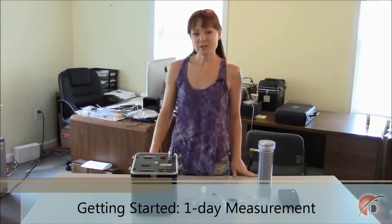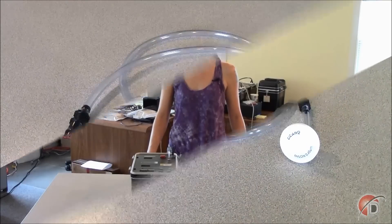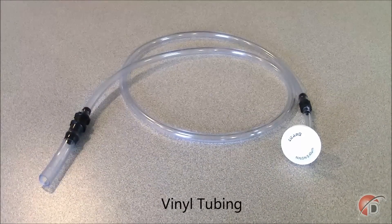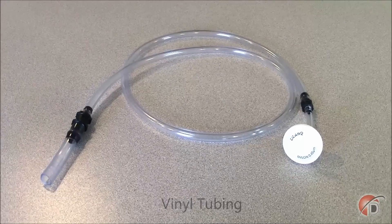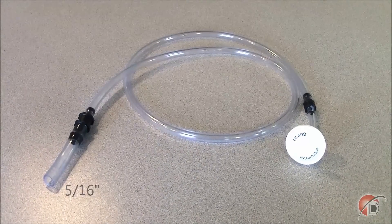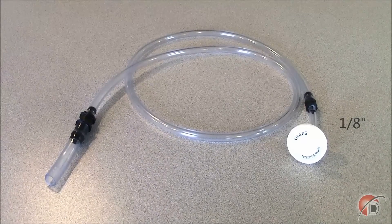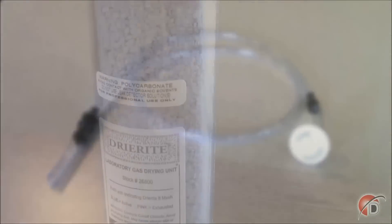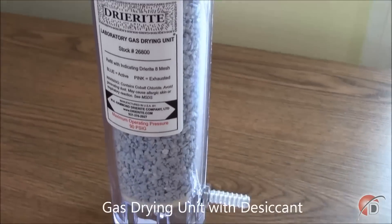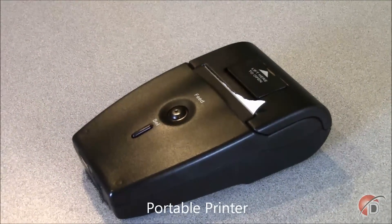Before you begin your test, you want to make sure that you have all of the equipment you need. For this application of the RAD7, you'll need the following RAD7 accessories in addition to the RAD7 itself. The first item you will need is a three-foot-long piece of vinyl tubing with adapters. Be sure to pick up tubing that has one large 5/16-inch segment for connection to the laboratory desiccant, and one small 1/8-inch segment with an inlet filter for connection to the inlet port of the RAD7. You'll need your laboratory desiccant.